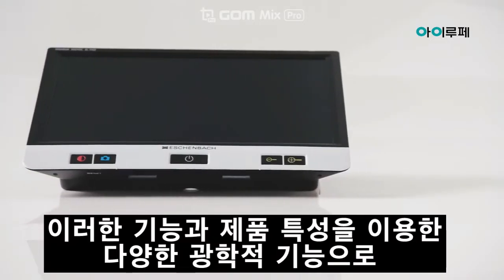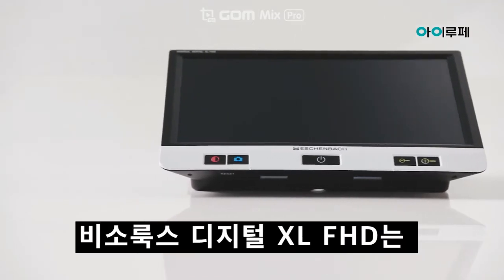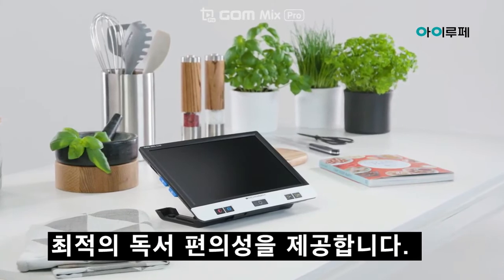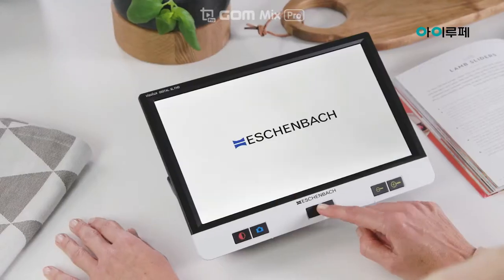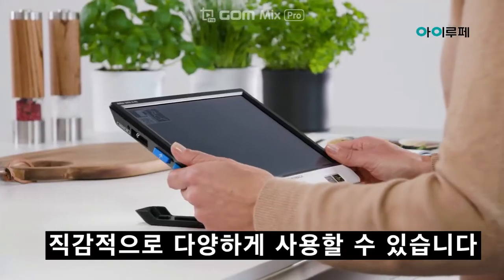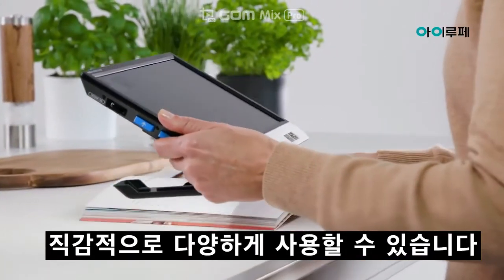Due to these and many other product features, the Visolux Digital XL FHD offers optimal all-round reading comfort. Whether at home, at work or in school, the reading aid is versatile and intuitive to use.